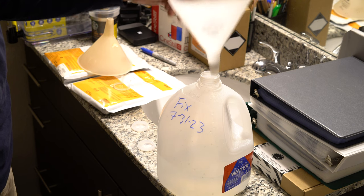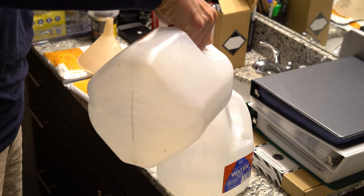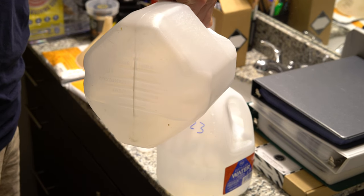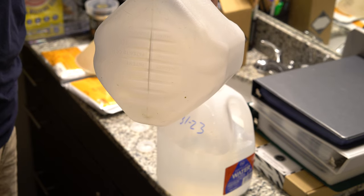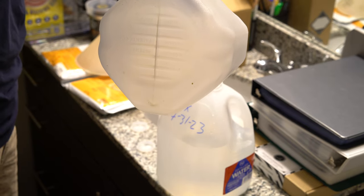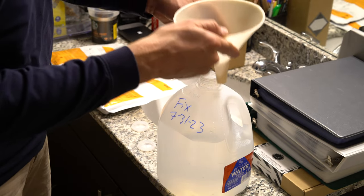First step: we're going to put this up to about three liters. I don't need a filter funnel for this, but I don't have a fixed funnel that isn't filtered. Okay, that's about three liters in there.